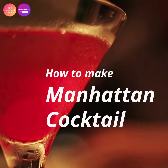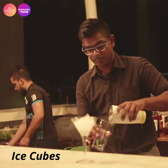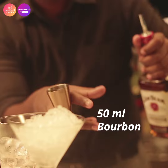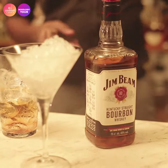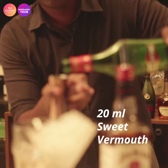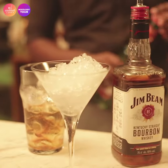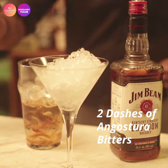So here we're going to make a Manhattan cocktail. First we're going to chill our glass as well. For this we're going to add 50ml of vermouth and 20ml of sweet vermouth, and two dashes of Angostura bitters.